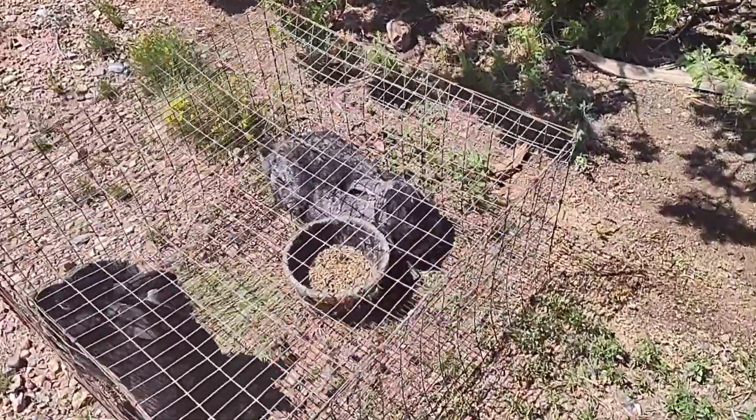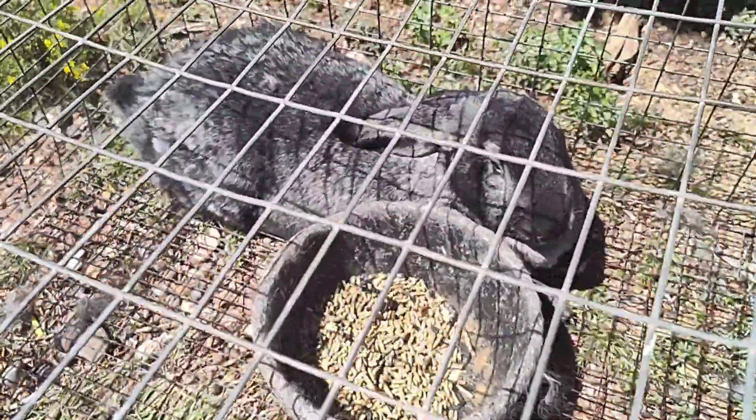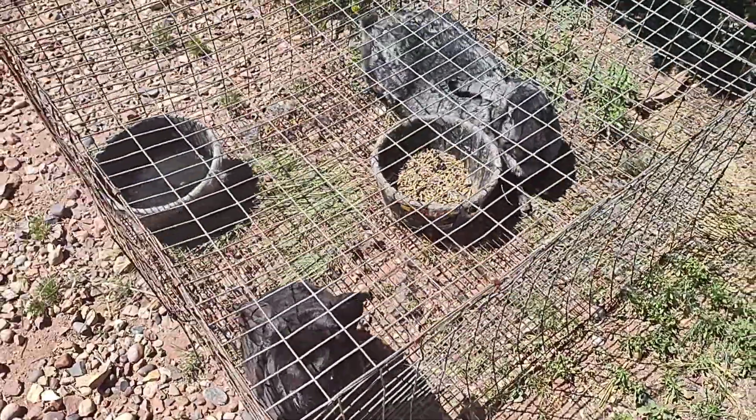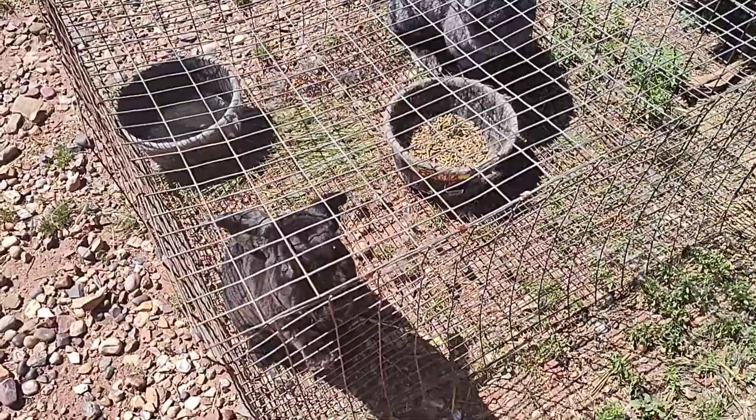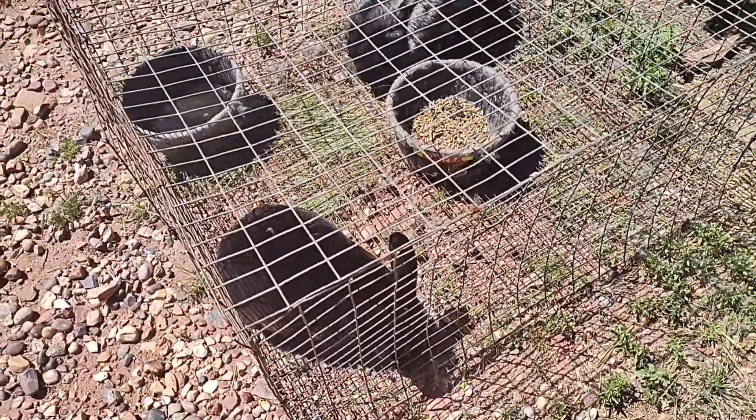And this is Ms. Steele — she's a Steel Flemish. And this is Mioga, the black Rex buck. She was in heat yesterday, so hopefully he did get her bred. He is young, so hopefully he got it figured out.